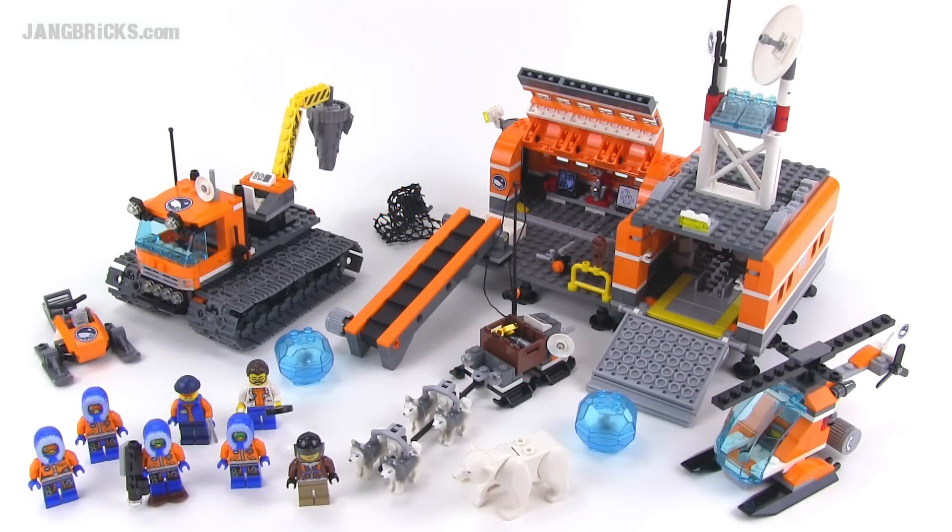Hello, it's Jang here from jangbricks.com with a look at the LEGO City set called Arctic Base Camp.